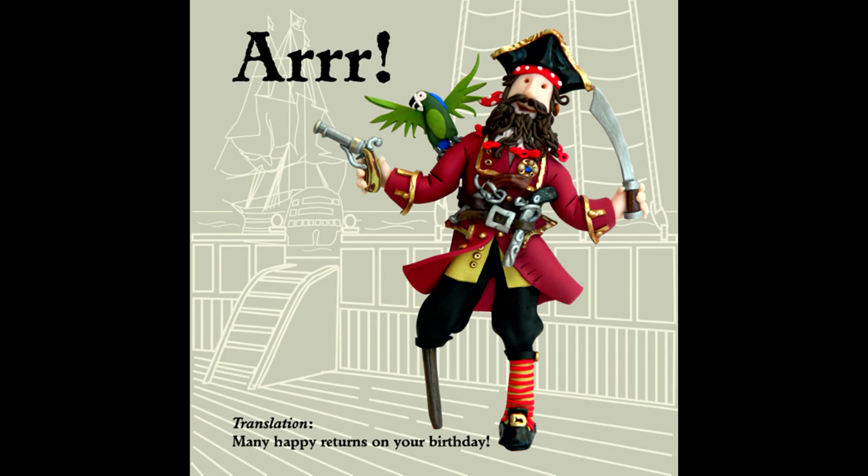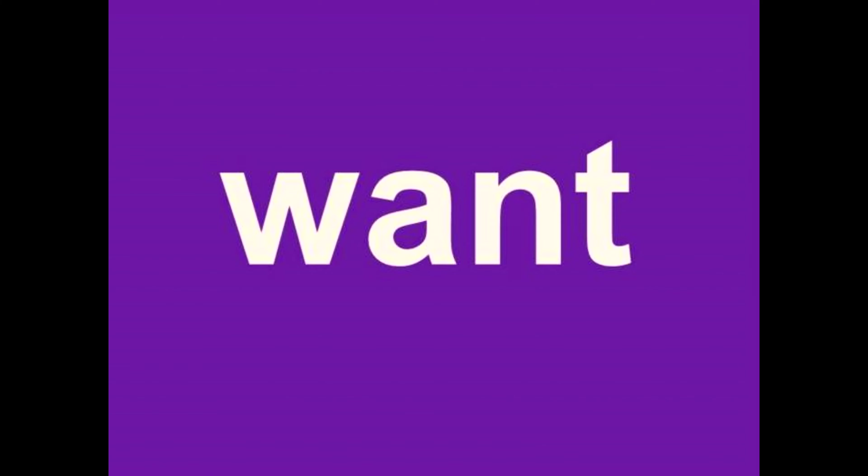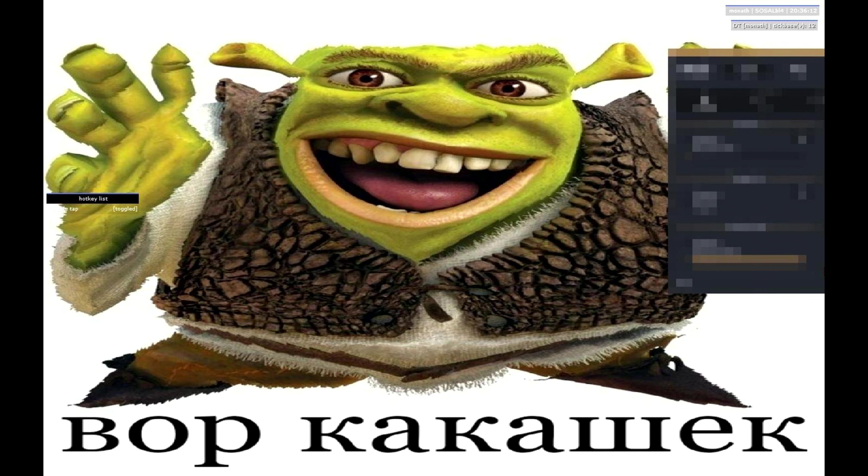There are two types of sandwich: open and closed. If you want a great closed sandwich, you are a normal person. If you need an open sandwich...